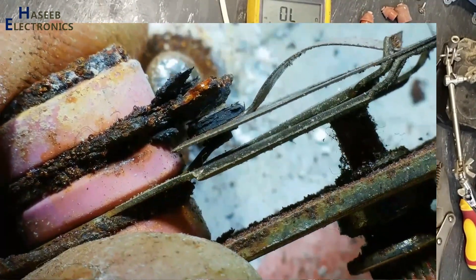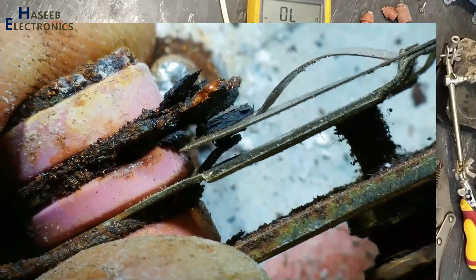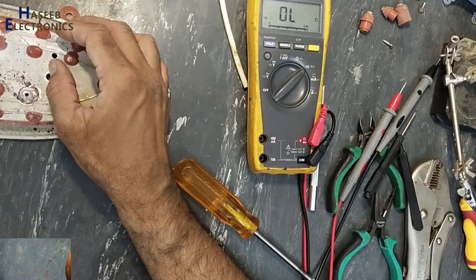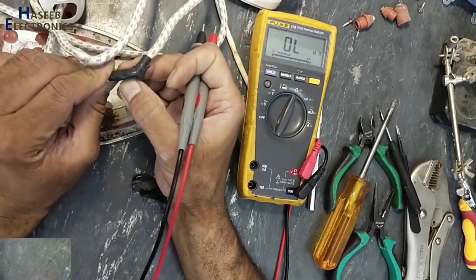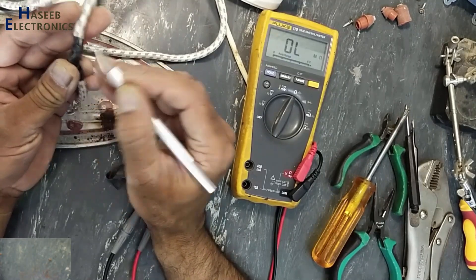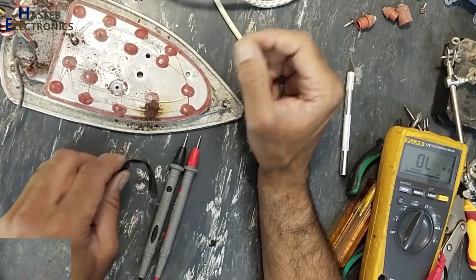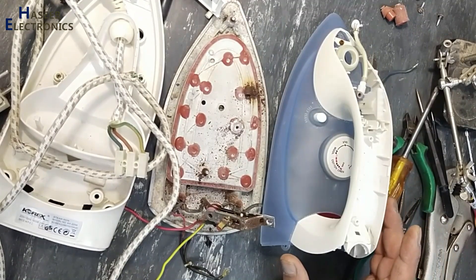If we replace everything and try to install the screws, it will not work for a long time. Because its heating element is also exposed, its power cable is also damaged. I think the repair cost will be approximately very close to the price of a new one. So I will leave this repair process now. What is your opinion? Is it feasible to repair or purchase a new one?